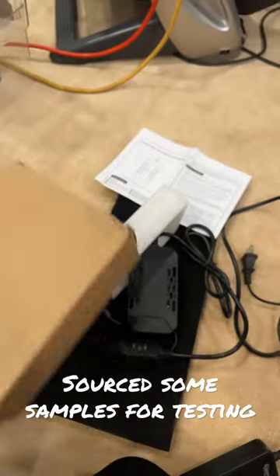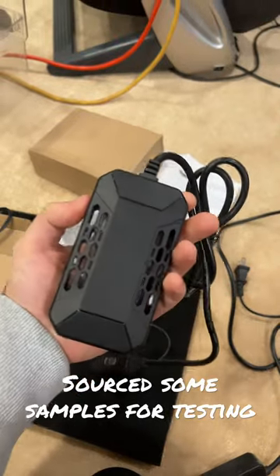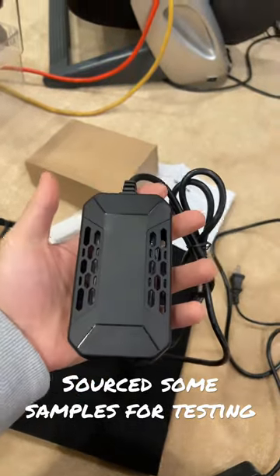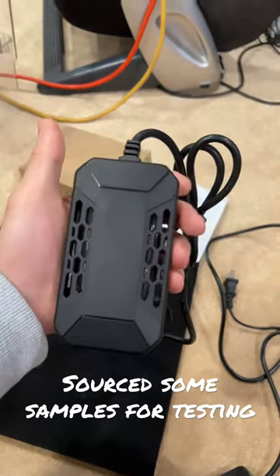I ordered three separate sizes: a 25 watt, a 50 watt, and a 100 watt. I'm going to test them out and I'll keep you guys updated. My future project may be way in the future, but stay tuned.